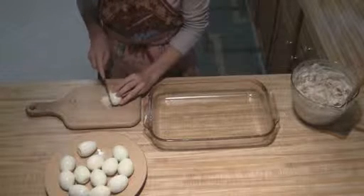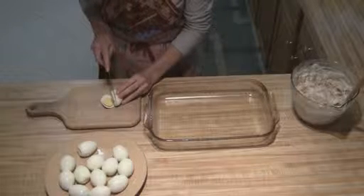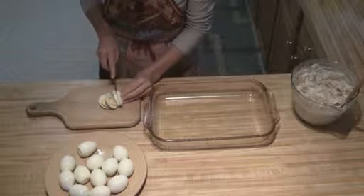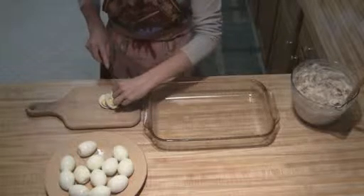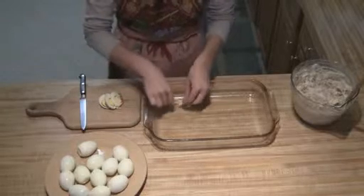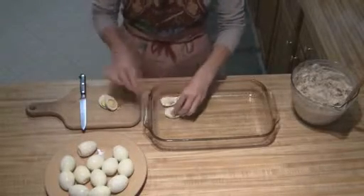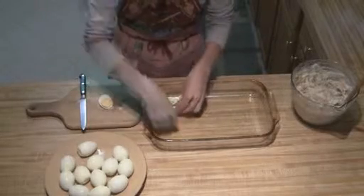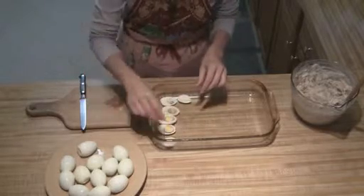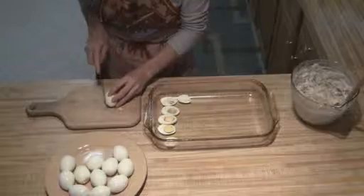Then you're just going to take your eggs and you're going to want to slice them the long ways. All you're going to do is place them — it's okay if the yolk breaks apart. You're just going to cover up the bottom of your pan with them.